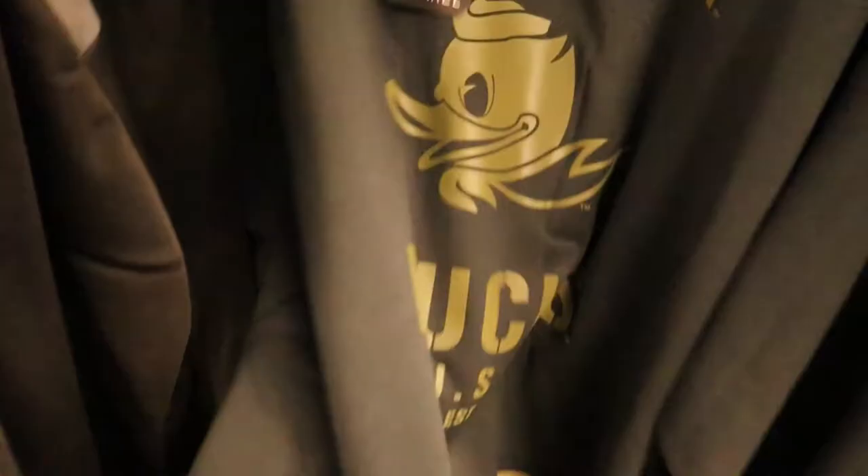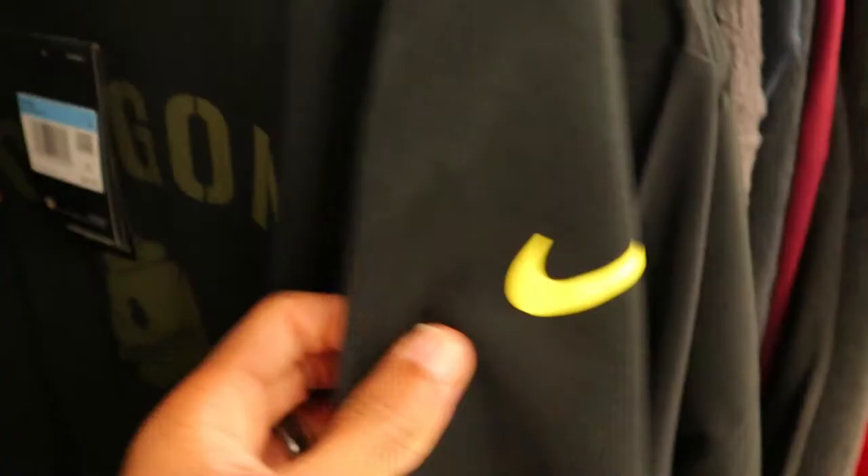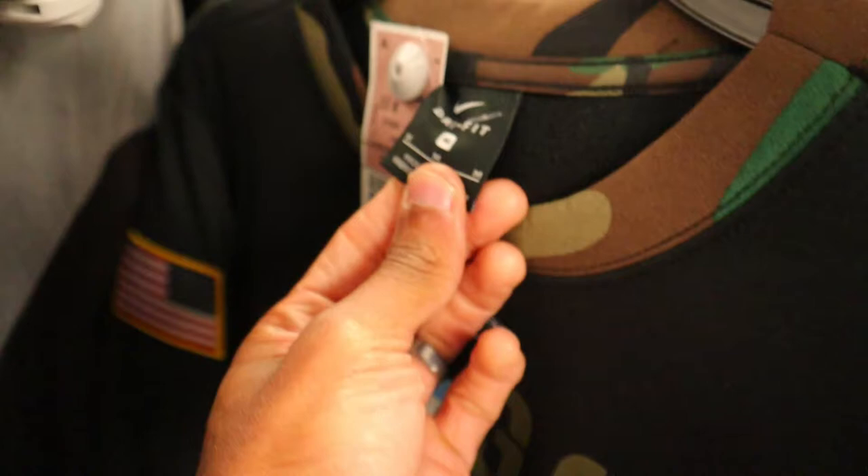If you've been watching week to week, you probably remember the same Oregon Duck Salute to Service huge sweatshirt from a couple videos back - $35. The one I saw in that video was an XL and I was wishing they had a medium. Here it is, so I'm gonna grab this one for my personal collection.